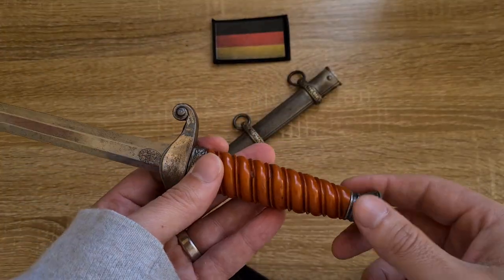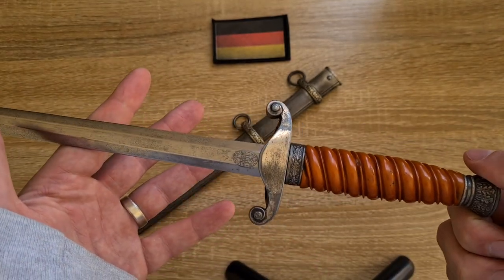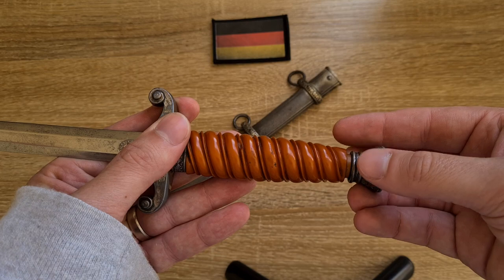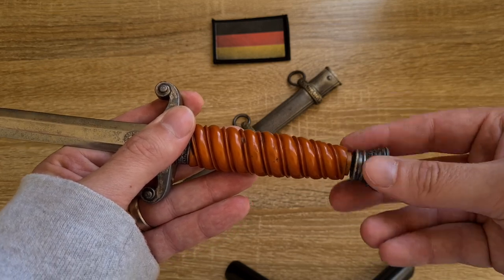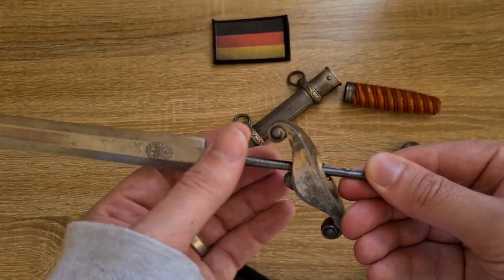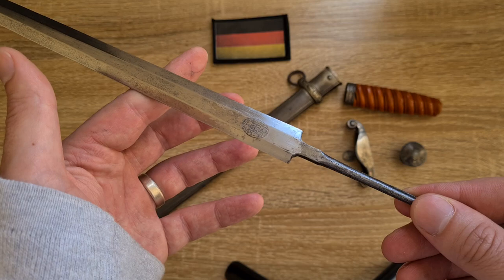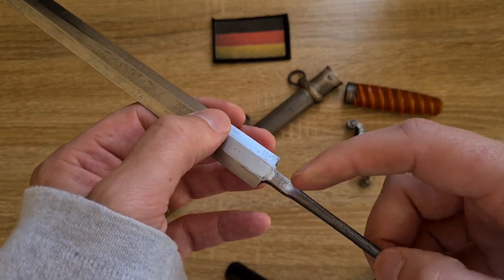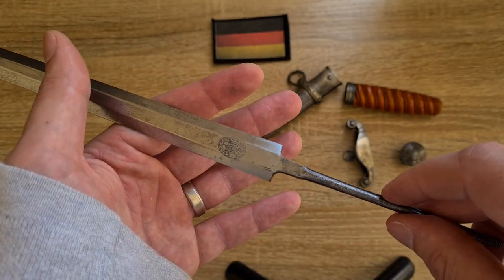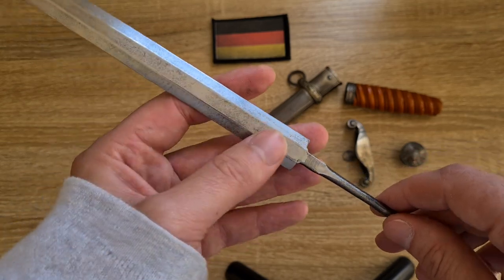There are no markings whatsoever on the scabbard, but I've found a few more markings on the internal parts of the dagger — it comes apart really easily. The pommel screws off, the handle slides off, and the crossguard comes off too. It's not the case with this example, but I've seen others with markings on the tang — some with manufacturer's details and some with stampings. The Luftwaffe one I mentioned has a cross on the tang, but there's nothing on this example.